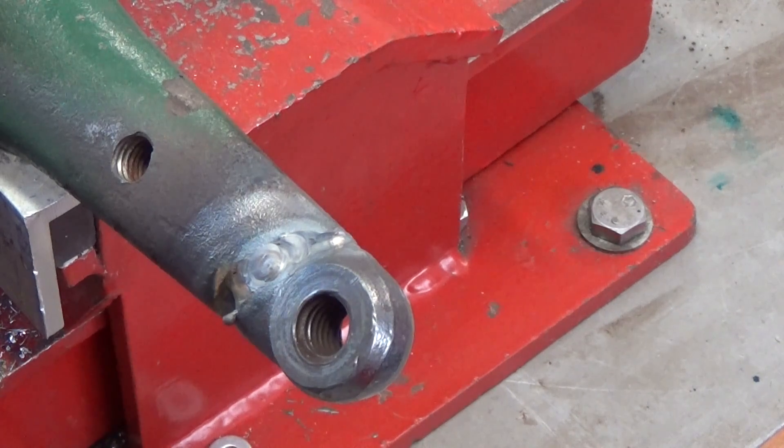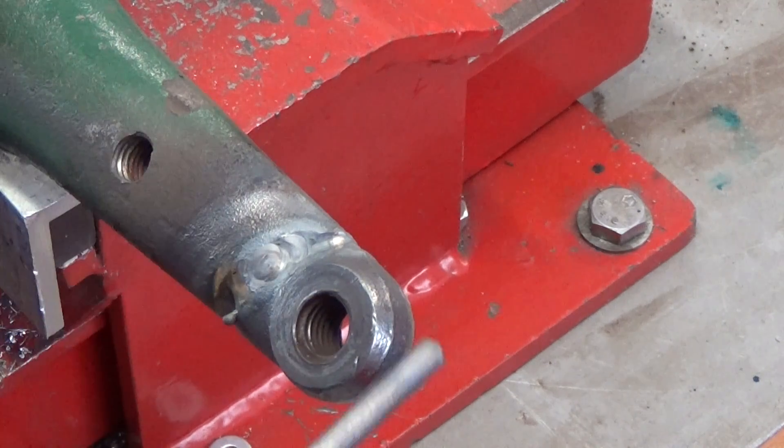I'm going to have the earth lead directly off the vice handle because it's connected to the vice, connected to the jaws, and connected to the part itself. So rather than hooking the earth right onto the part, I'll just use the vice.